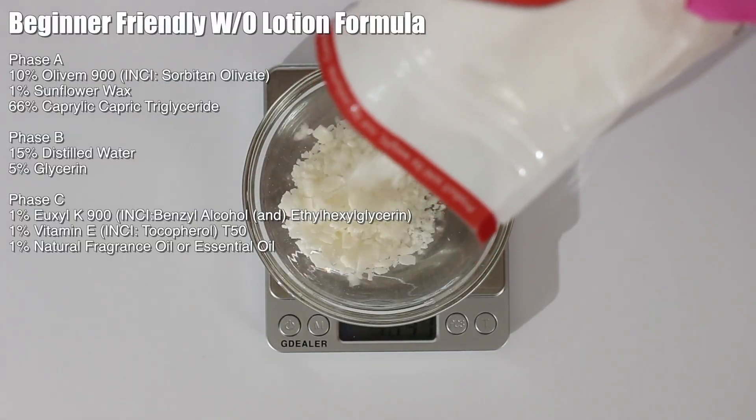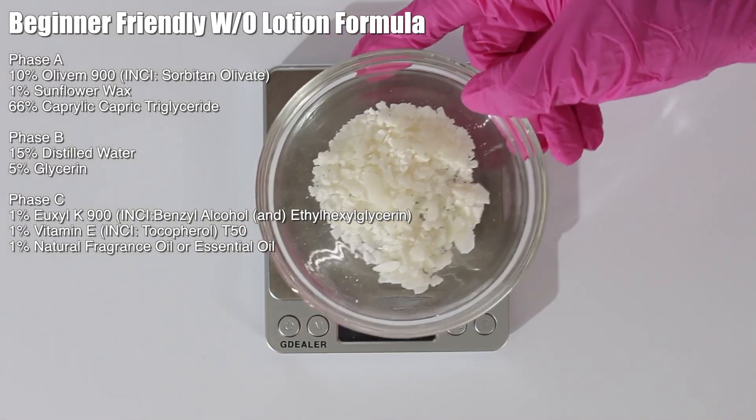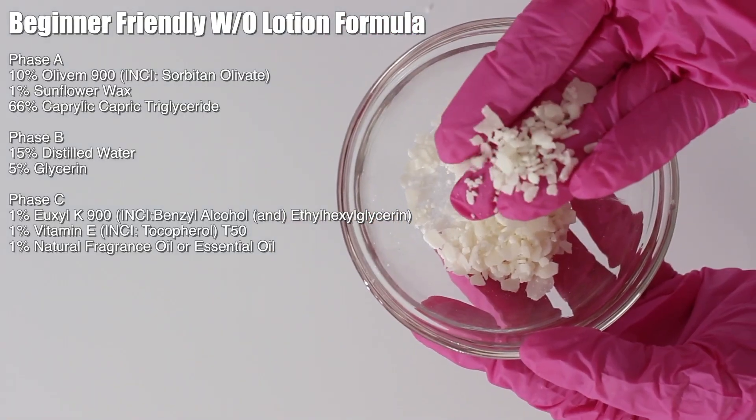Pick out a low HLB emulsifier. I'm using Elivum 900, INCI name sorbitan olivate. You can use pretty much whatever low HLB emulsifier you want. Water and oil emulsions are harder and a lot more finicky to make, so all I can say is try it with a different low HLB emulsifier if you don't have this one. I do know glyceryl stearate will work — it did make it a little bit thicker, so you may want to lower that percentage.